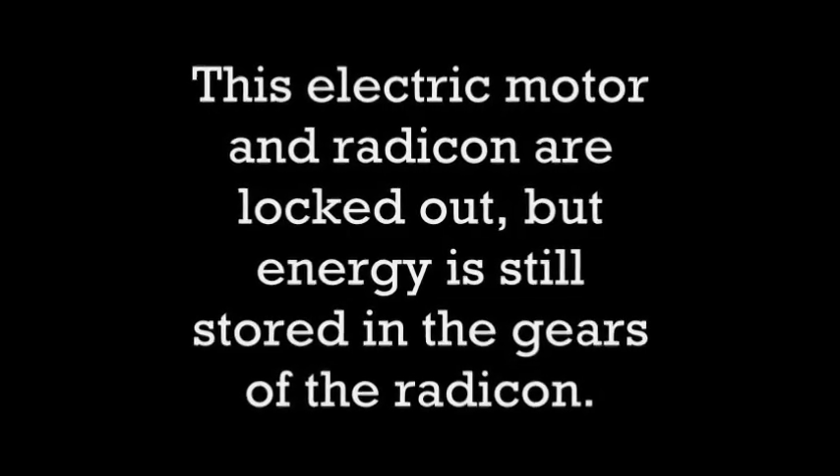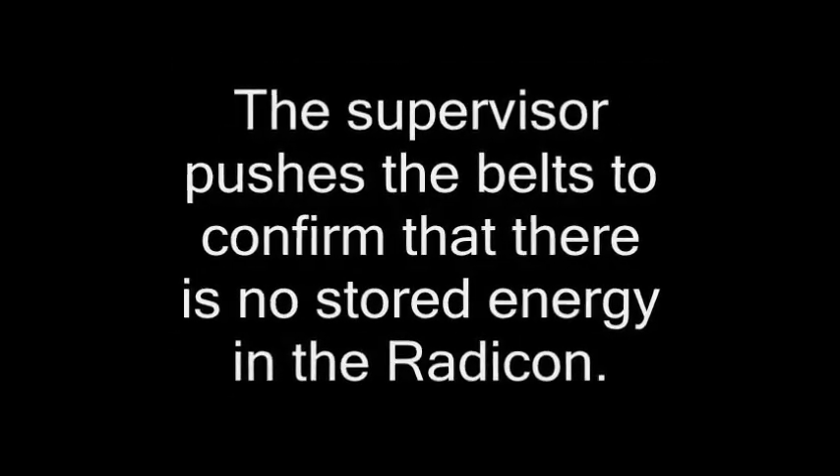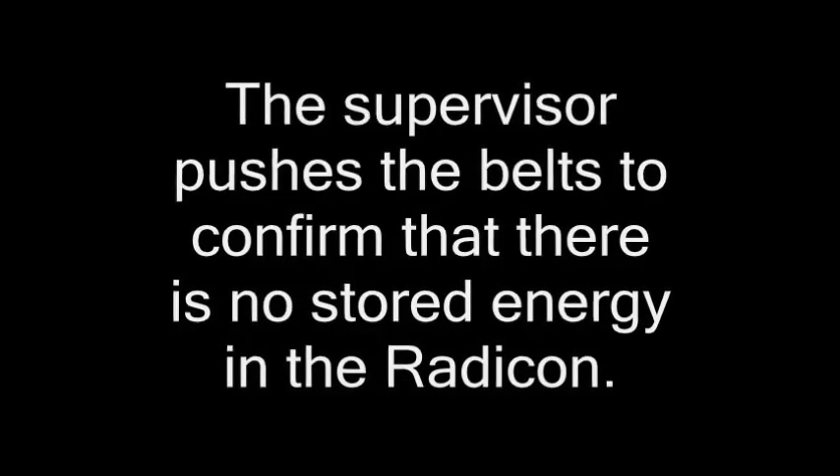This electric motor and Raticon are locked out, but energy is still stored in the gears of the Raticon. The supervisor pushes the belts to confirm that there is no stored energy in the Raticon. They must move freely, or there is stored energy.